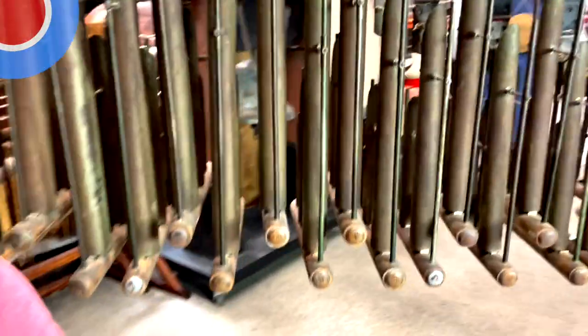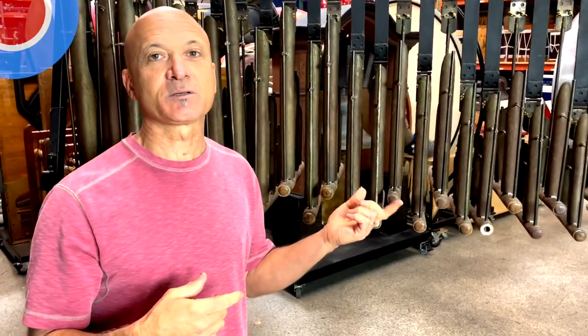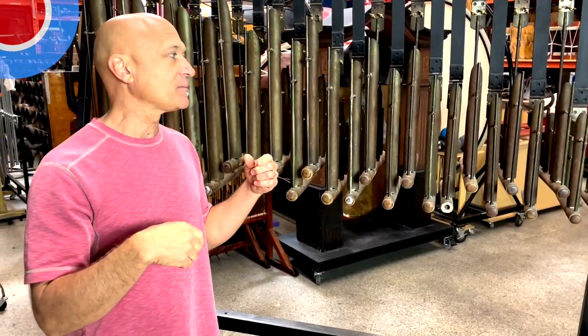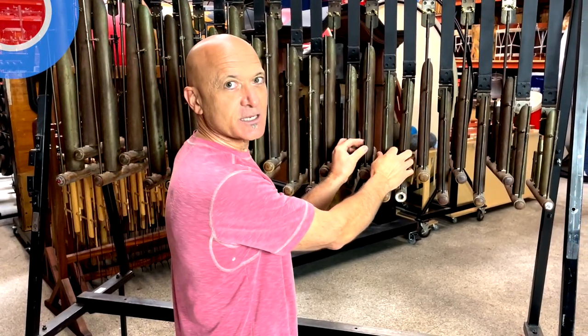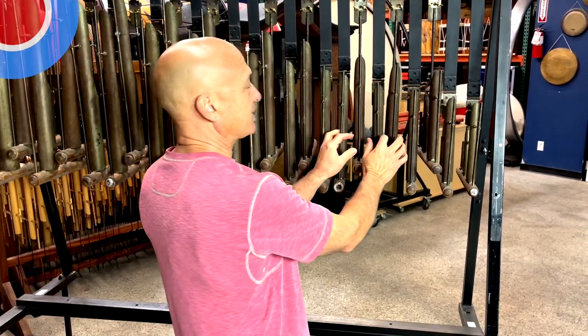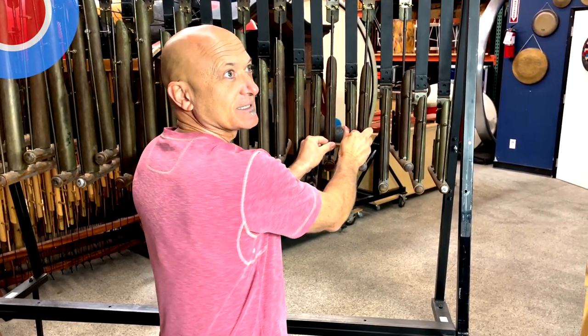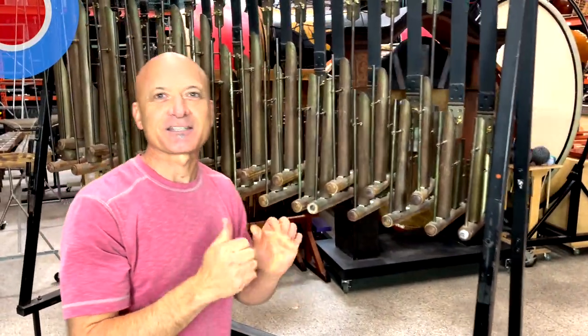Thanks for watching everybody. If you appreciate this kind of content, let us know, and visit the LA Percussion Rattles website — link below. How did you do the Lost sound again? It's just a cluster up at the top. There you go — a little higher. Yeah, it's very satisfying. Hit the bell, like, subscribe, see you next time.